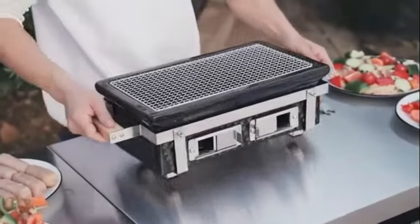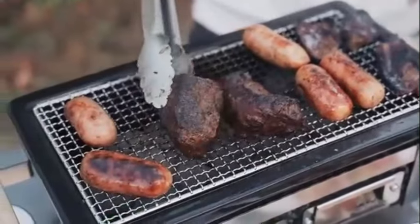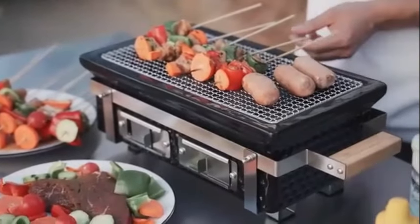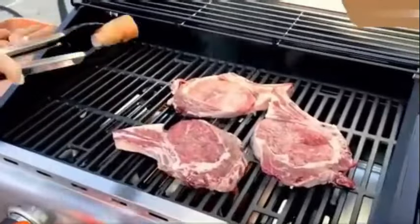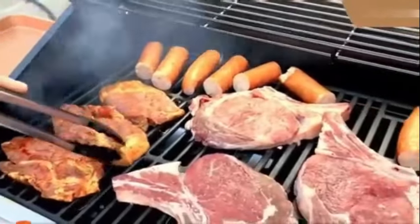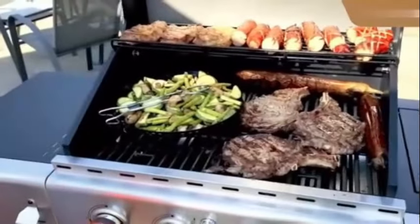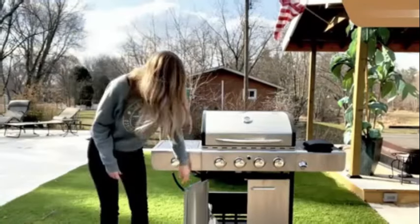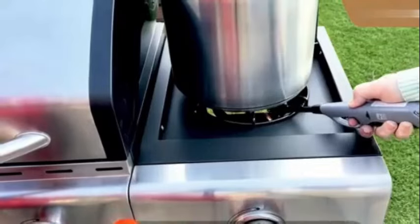The compact dimensions make it easy to transport and set up, ensuring that you can enjoy delicious grilled food wherever you go. One notable feature of the GAS One portable barbecue grill is its warming rack, which provides extra space to keep already grilled food warm while you continue cooking, ensuring that your entire meal is served hot and fresh. The warming rack is a practical addition that enhances the overall usability of the grill. The vibrant red color of the grill adds a touch of style.